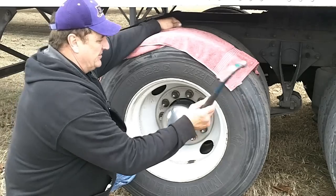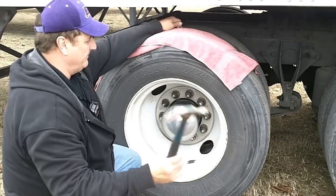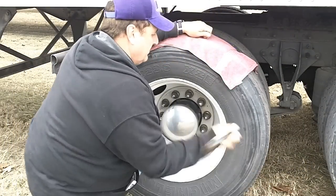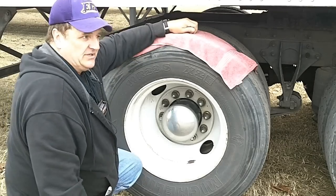This tire appears to be pumped up — you can hear it, it bounces. You can hear this one. There is a tone difference.